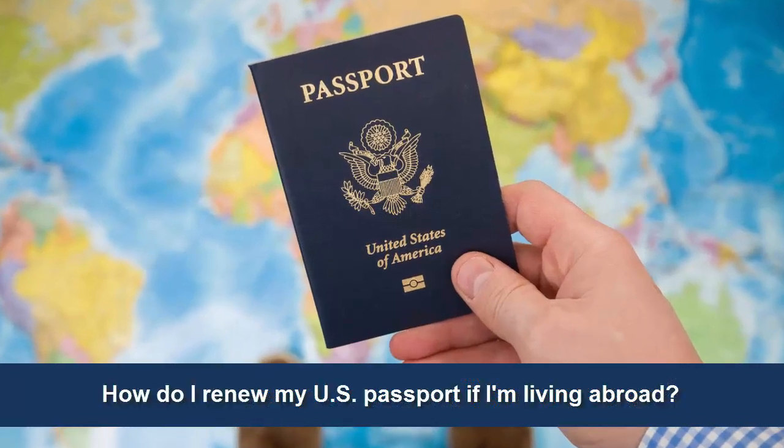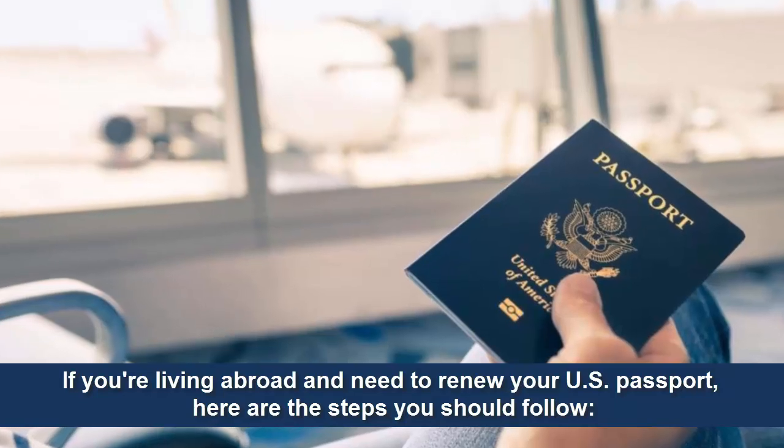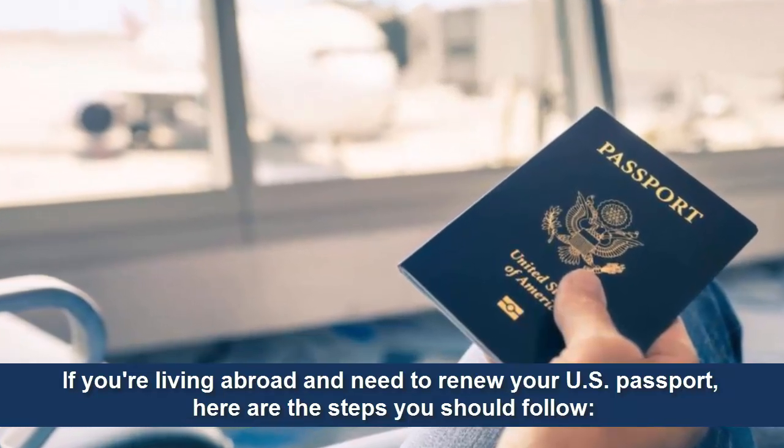How do I renew my U.S. passport if I'm living abroad? If you're living abroad and need to renew your U.S. passport, here are the steps you should follow.